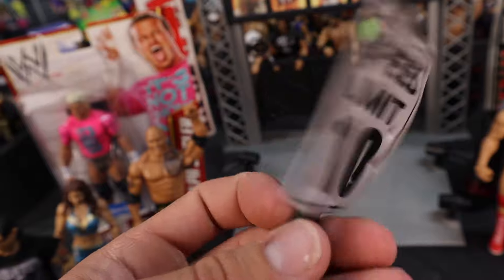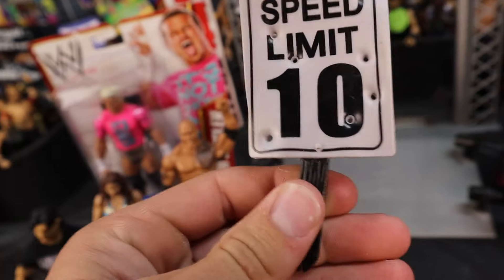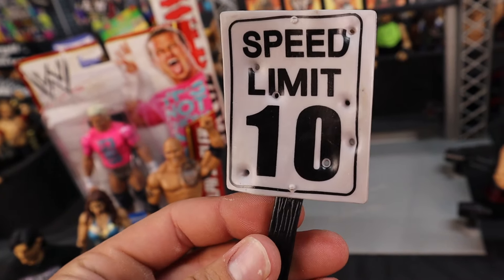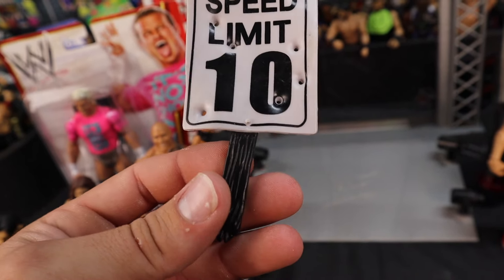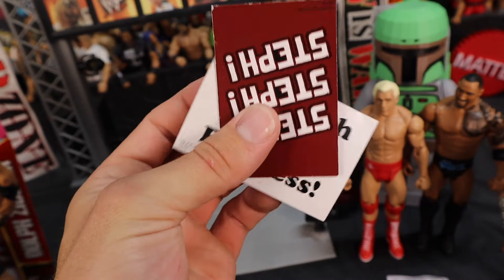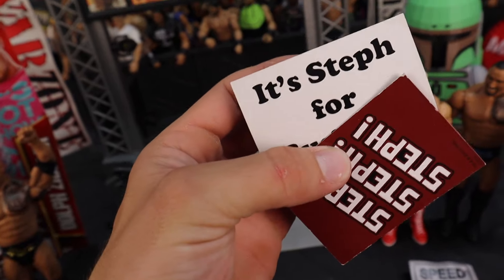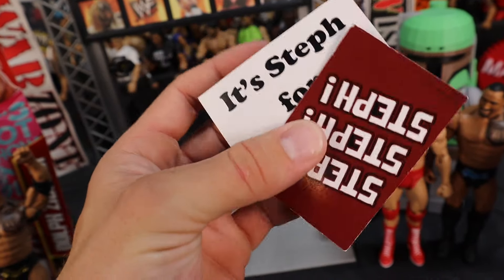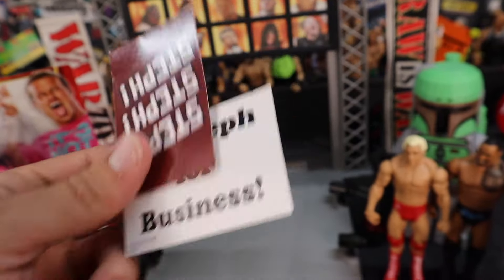Continuing with some accessories — we got an old speed limit sign. I believe this is Jax's, though there's no specific copyright logo on the back. Does anybody know what playset this came out of? You got the speed limit with bullet holes in it, speed limit's 10 miles an hour. We also have these old Stephanie McMahon 'For Business' signs that came with the original — I think it was like Elite 31 or 32, the Stephanie McMahon figure when she feuded with Brie Bella. I'm just going to put them in my crowd. They were like a dollar or something.